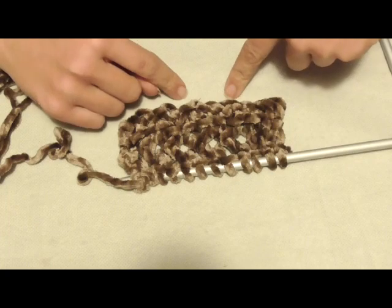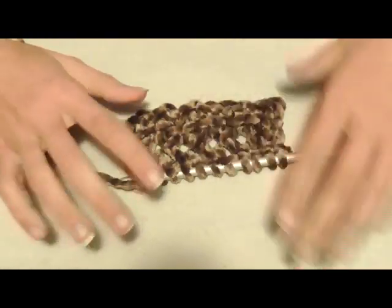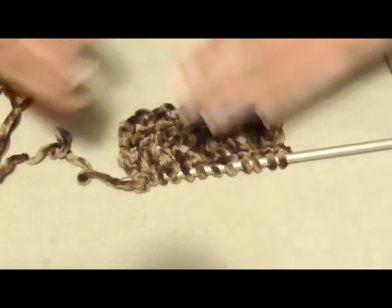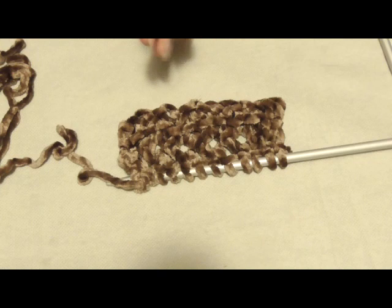Vi ricordo che ho montato 38 maglie. Vi dirò dopo quante volte ho ripetuto il motivo; cambierò colore, voglio che la stola sia soprattutto nera, quindi lavorerò circa 7-8 motivi con il nero e poi passerò al marrone per meno motivi. Devo ancora decidere.